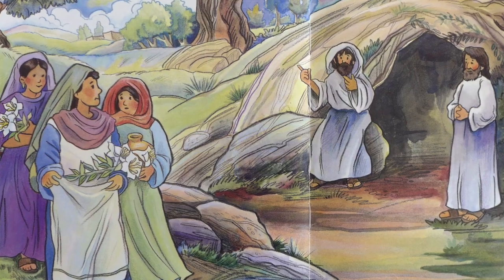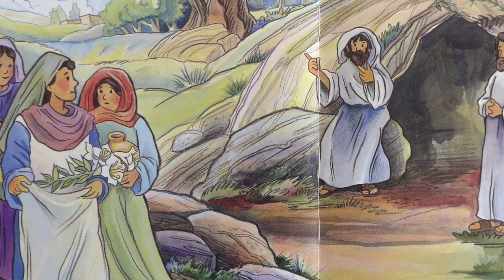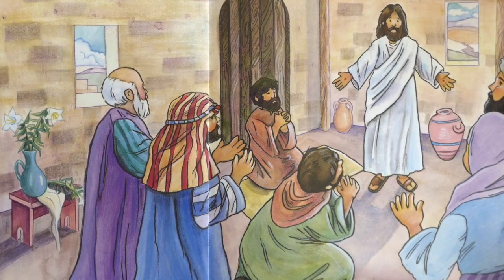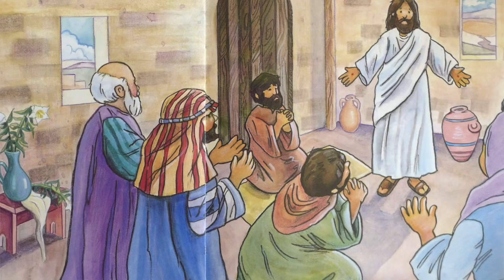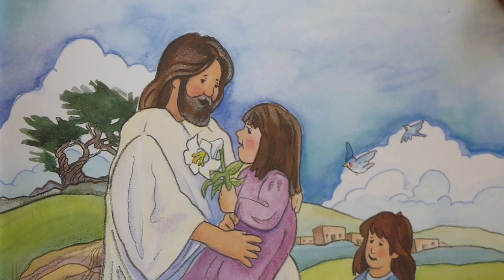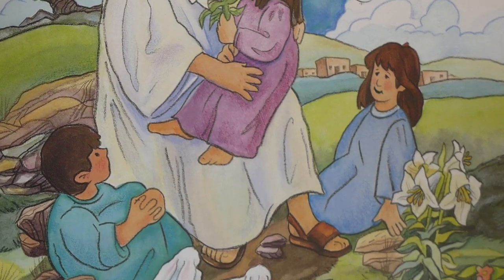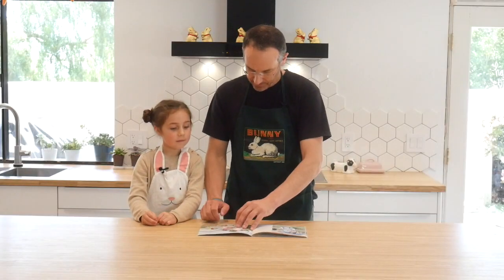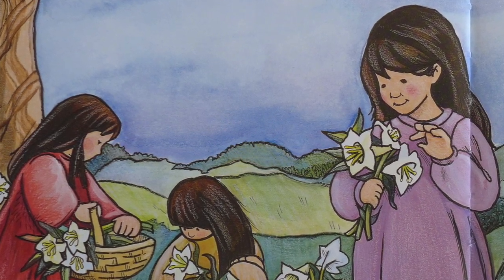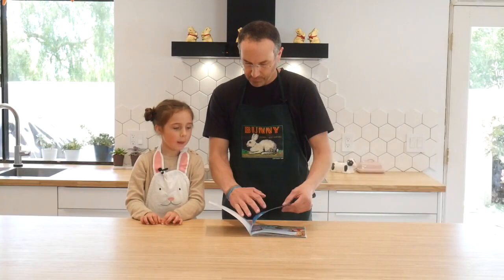On the third day, women went to Jesus' tomb. The tomb was open. Jesus was not there. That night, Jesus' disciples were in a locked room. Suddenly, Jesus was there — He was alive! Jesus said, 'Go and tell everyone that if a person believes in Me, they will be saved and they will live forever.' This is the Easter story, that Jesus is alive today. And because He died for us, we will live too. The end.